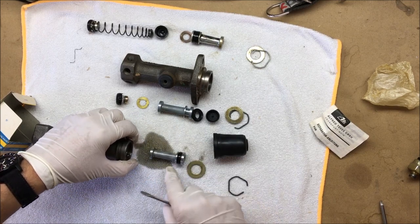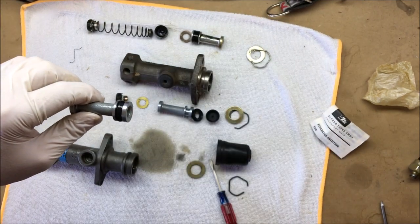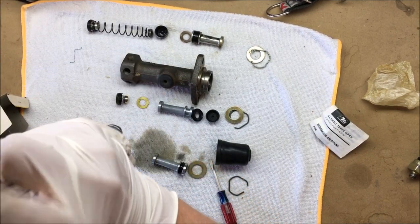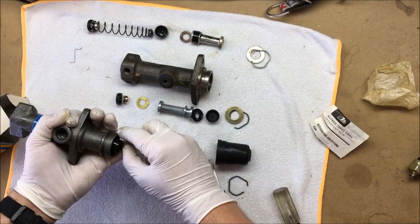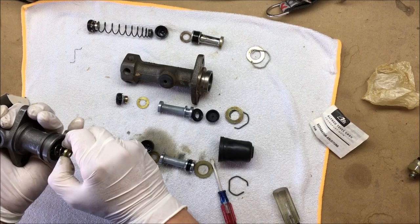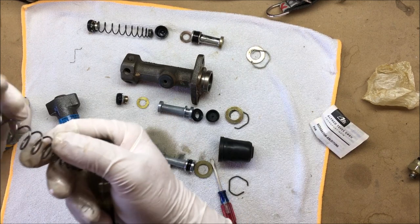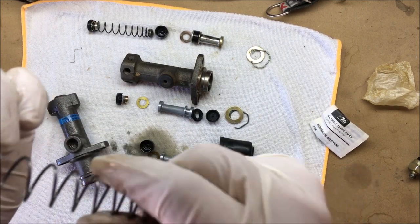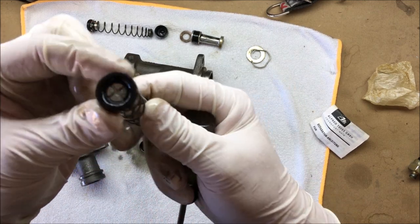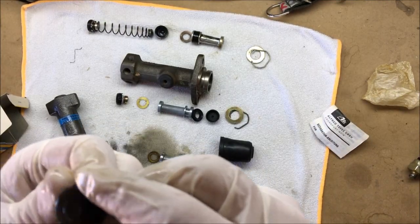Everything looks good on that. I'm guessing that's the last seal that actually keeps everything from bleeding back into the car. I need a little bit of help to push everything out the rest of the way. There's that washer, that cup, and the piston at the end is hanging up. I can see that it is kind of dry, but I don't see anything really wrong with it. It's a little dry, but I don't necessarily see anything major wrong with it.